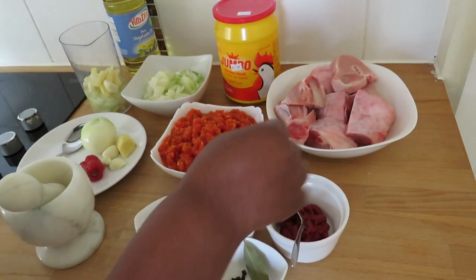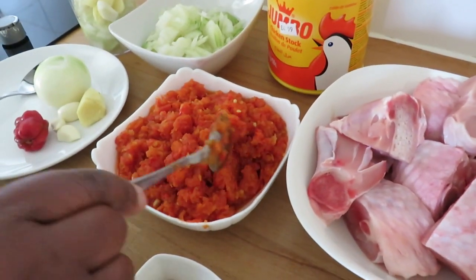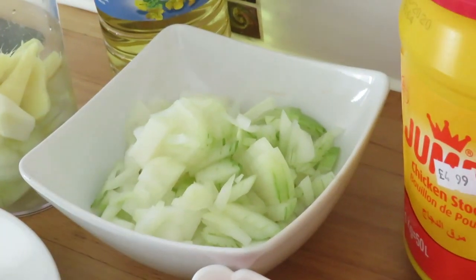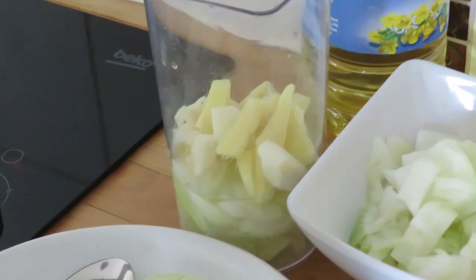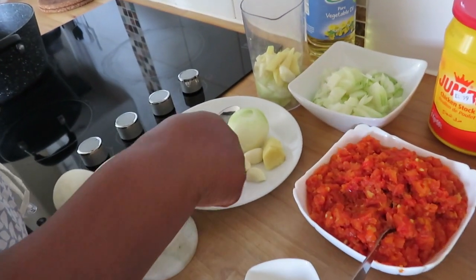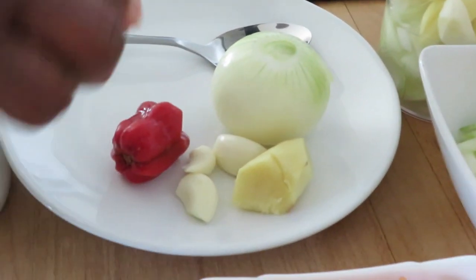So I have my turkey here, washed and everything. I have my homemade tomatoes that are simmered. I have diced onion, and then I have garlic, ginger and onion that I'm going to season my meat with. Then I also have another medium-sized onion, garlic and ginger, and scotch bonnet for my stew.